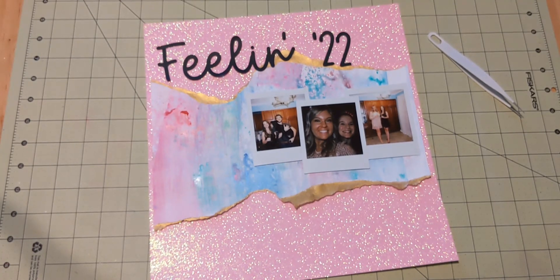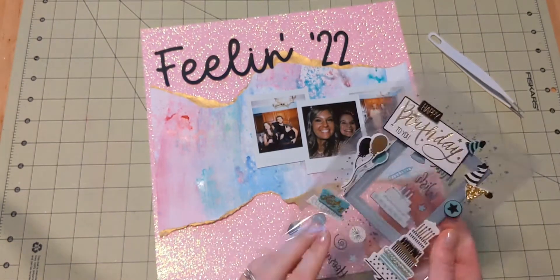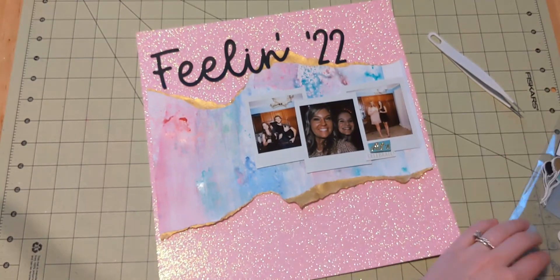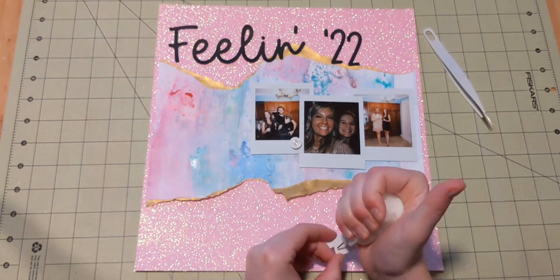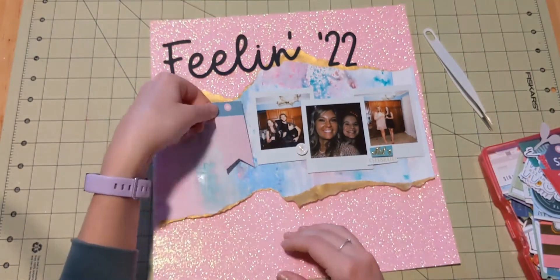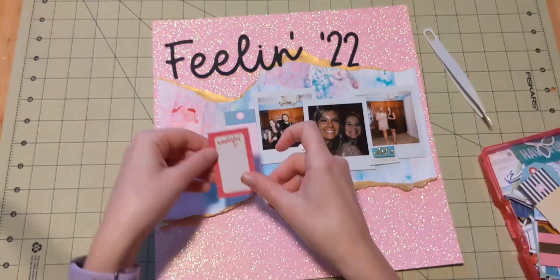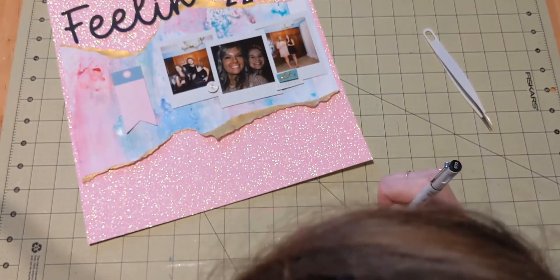I'm going to need a journaling box and a few embellishments. I have this birthday set of embellishments from Paper House — they were actually meant to make a frame or something, but they also really work out for New Year's. This one that I'm putting down says 'Let's Celebrate,' very appropriate. There's almost like a little firework starburst sticker that I put down here. I'm using liquid adhesive on the 'Let's Celebrate' because I pulled off a bit of the foam adhesive — two layers of thick foam adhesive is kind of a lot. Paper House is very generous with the foam.